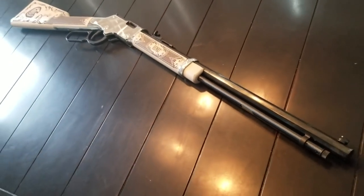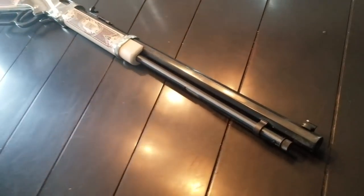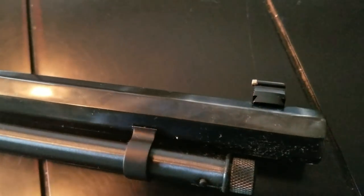I'd like to thank Henry Repeating Arms for sending us this rifle. It's absolutely a beautiful example of American strength from 1860 on. There have been over one million Henry .22s sold, and the fact that this is number 36 is pretty darn cool as well.